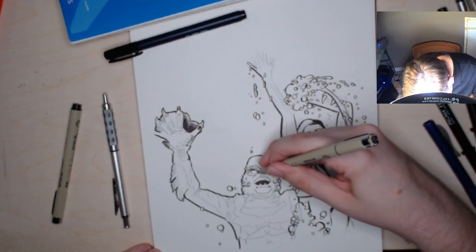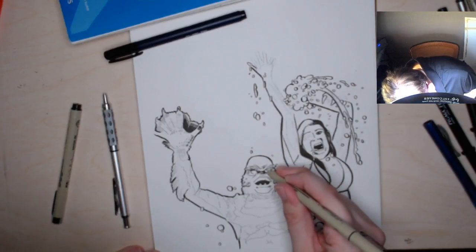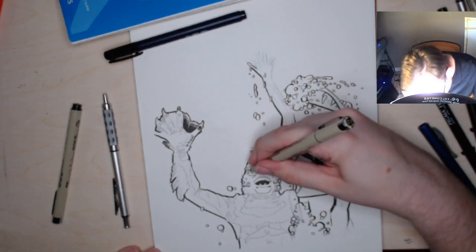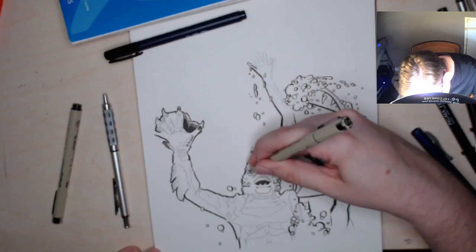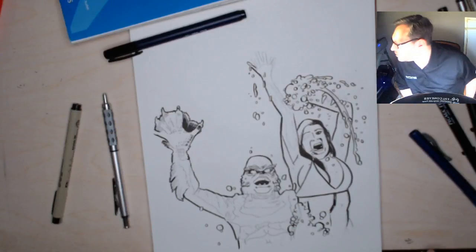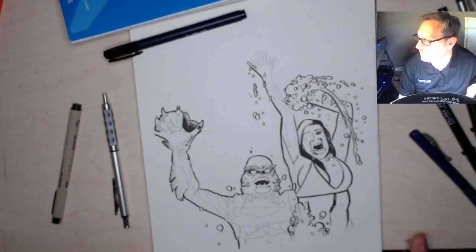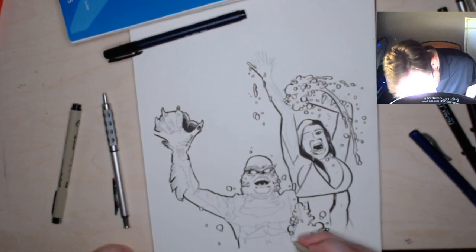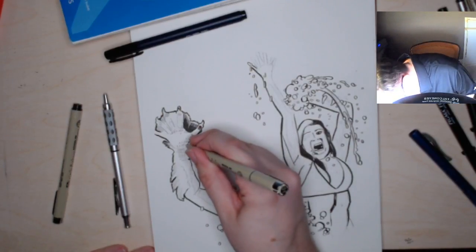Sorry guys, it'll happen from time to time that I just get lost in the drawing. The Shape of Water is the new Guillermo del Toro movie — it's a sci-fi drama about a fish monster and a human woman. I like most of Guillermo del Toro's stuff. I don't always love it, but I usually at least like it and some of it's quite good. I'll probably watch it.